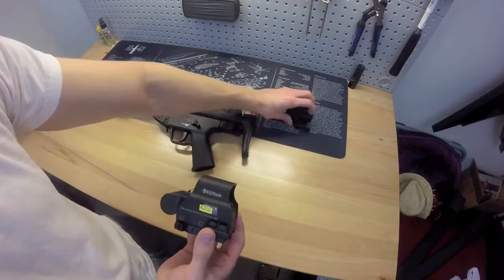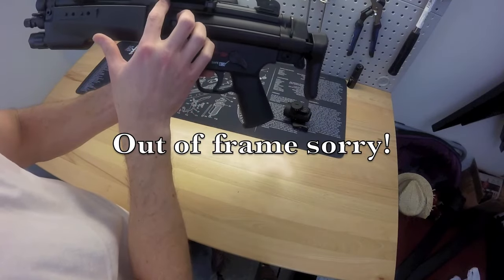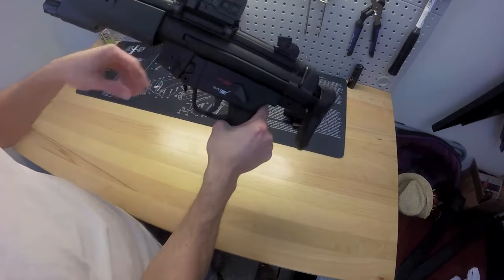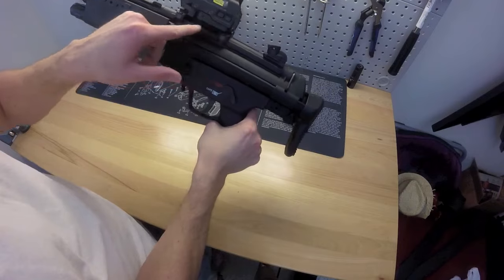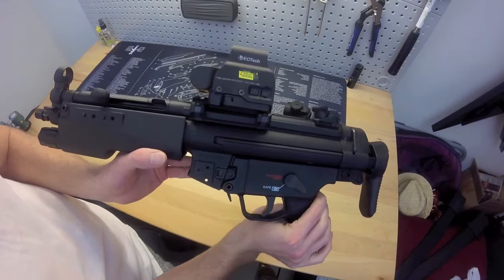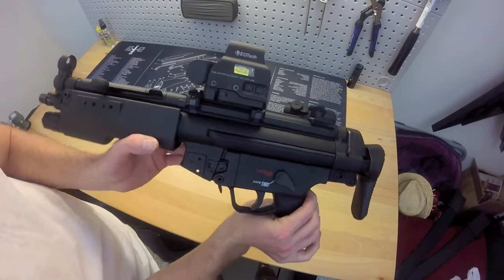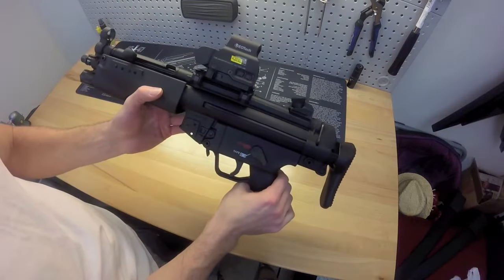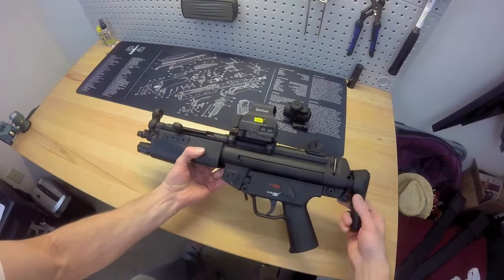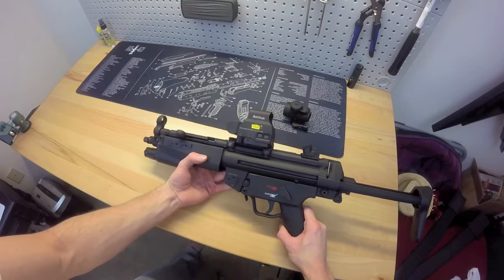Let me show you what it looks like on there. It sits fine here, but when you get up to where the quick detach lock button is, that's where it hits the front arm. With this setup you can run it right there — that's basically the whole rail. You can't really get any more forward than that, but that's really where you're going to want it anyway. It looks good, it works well, it's just a little big.